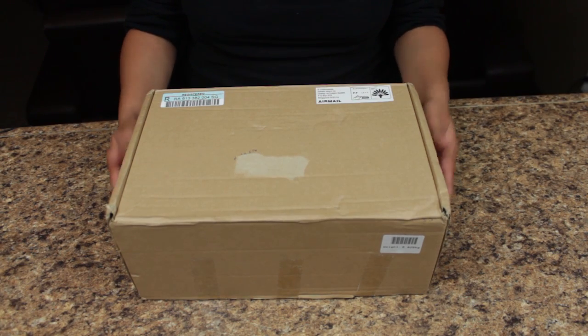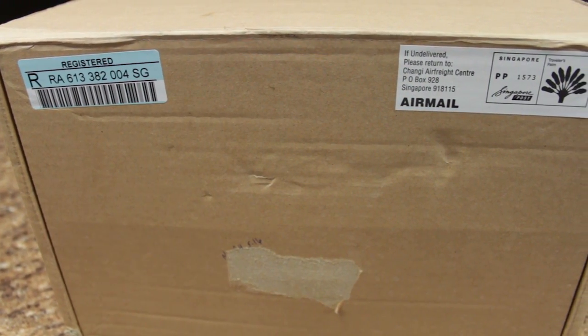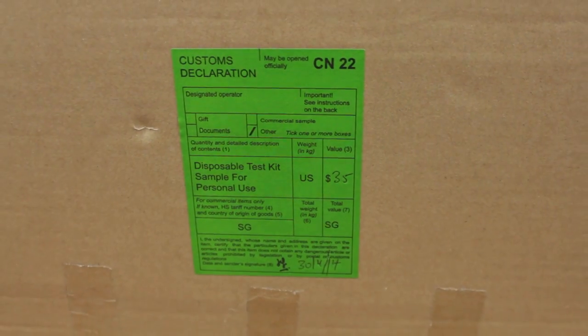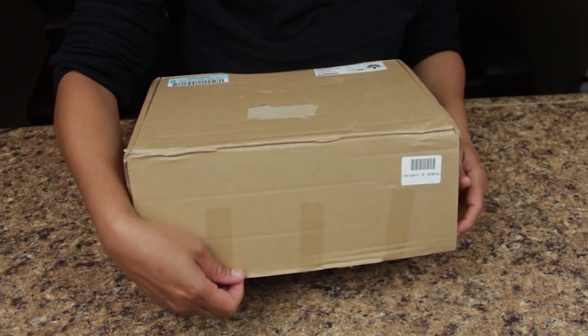Welcome to the demonstration video on how to use the iCare Syphilis Test Kit. As you can see, your package will arrive in a very plain, nondescript box with a very general description on the label to ensure your privacy at all times. Let's open it up and take a look.